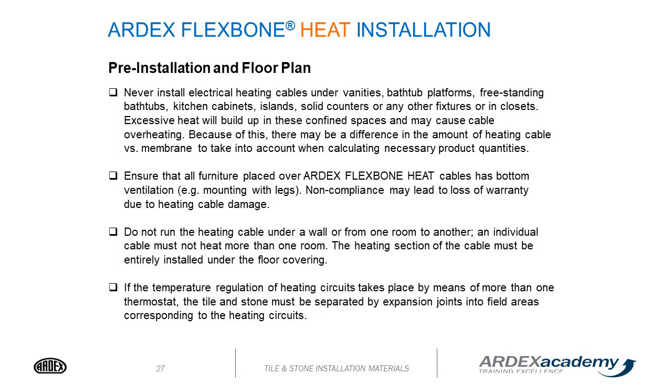Never install electrical heating cables under vanities, bathtub platforms, freestanding bathtubs, kitchen cabinets, islands, solid counters, other fixtures, or in closets. Excessive heat will build up in these confined spaces and may cause cable overheating. Because of this, there may be differences in the amount of heating cable versus membrane to account for when calculating necessary product quantities.